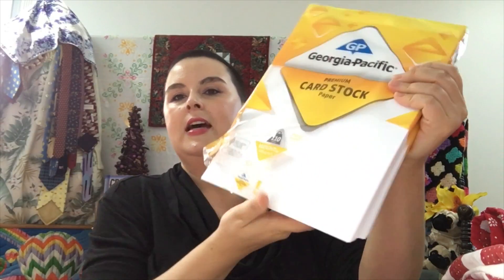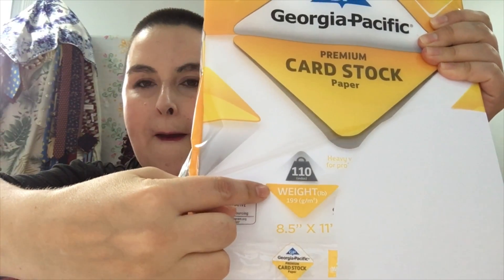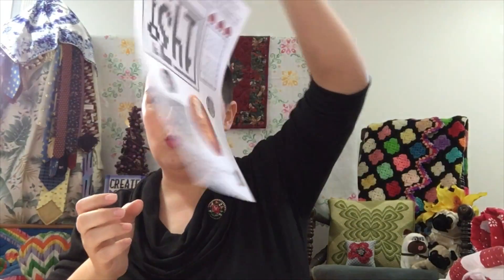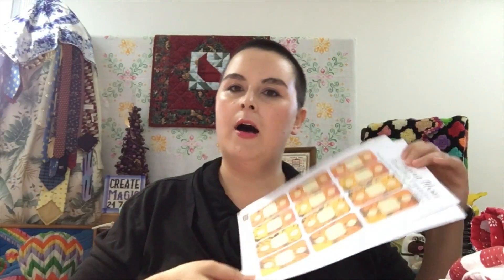Cardstock is usually found in the same section as your printer paper, and it's got a higher weight. This one is 110 weight — it's the same size paper but just thicker. Here as an example: this is one of my printables on thin paper, and here it is on cardstock — it's a thicker, heavier, denser paper. I'm using 110 weight cardstock for my printables and it just makes them nicer.